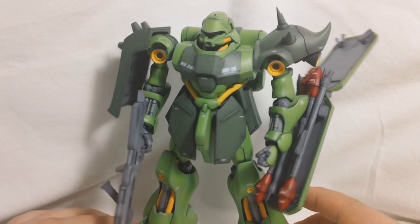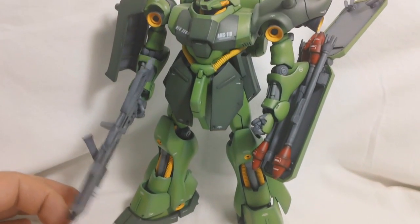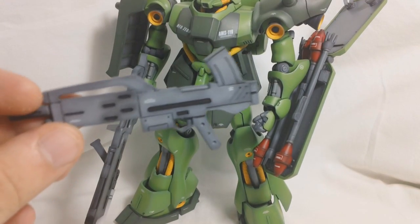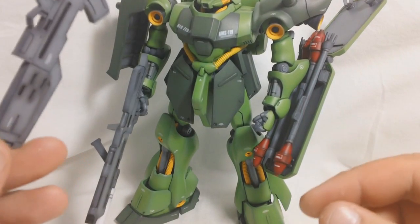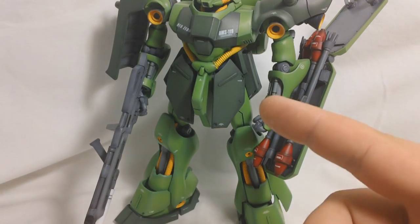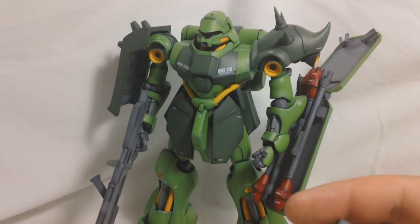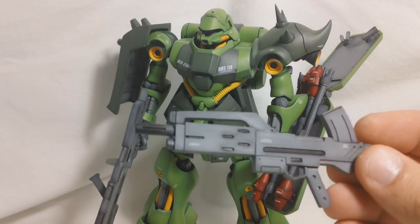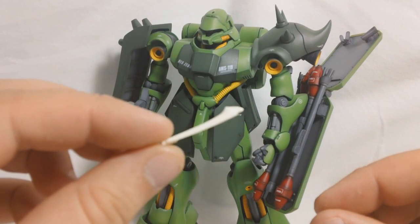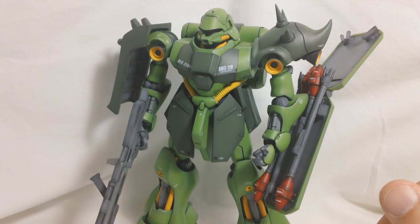You get two machine guns — this machine gun right here and then another one. The cool thing about this kit is that you actually have the parts to make either the standard version or the Rezin Schnyder custom, which is the blue Garadoga. This is the machine gun that Rezin Schnyder uses, and you get a little command antenna. I opted for the standard green version.